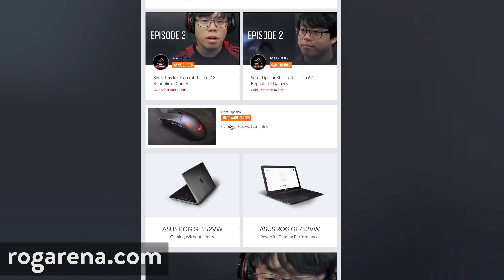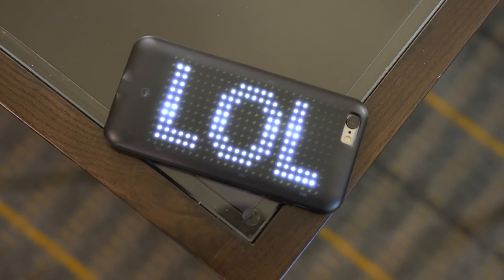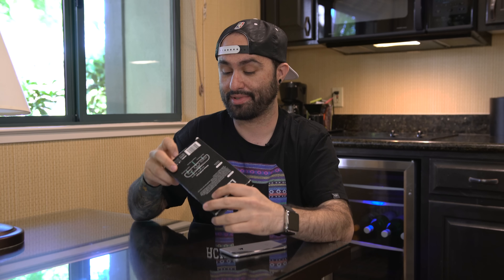What's going on everyone? This is Dom and today we are checking out one of the coolest, dopest, or most dope cases I've seen for the iPhone 6 and 6s. It's an LED case that allows you to draw custom messages on the back of the case, or you can choose from different artwork within the app, which we'll check out in a little bit.